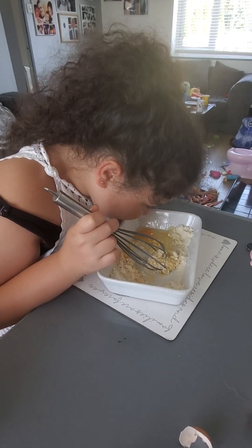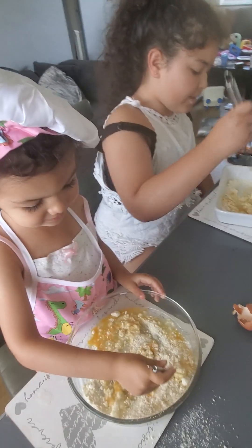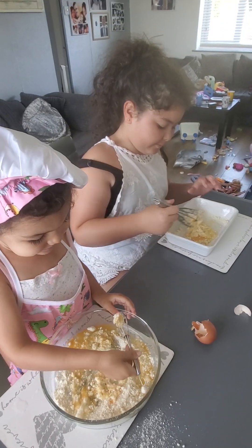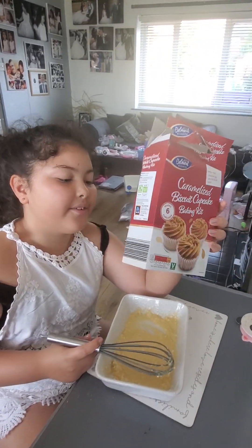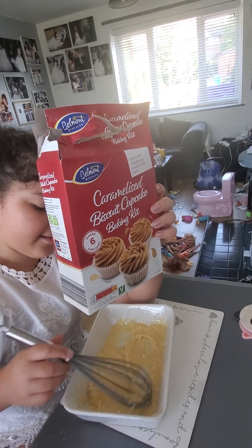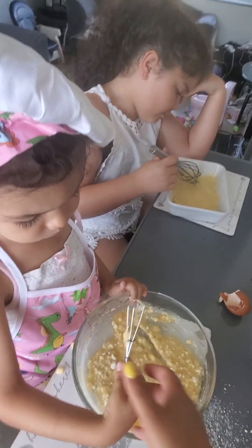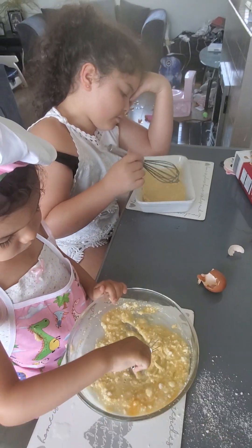That's perfect, children. We're going to get the box to show people what it is. Have you tried this one before? Yeah. They're the caramelised biscuit cupcake baking kit. It says add one egg and water, but instead of the water, we've just put another egg in, like we did to last time's cake.